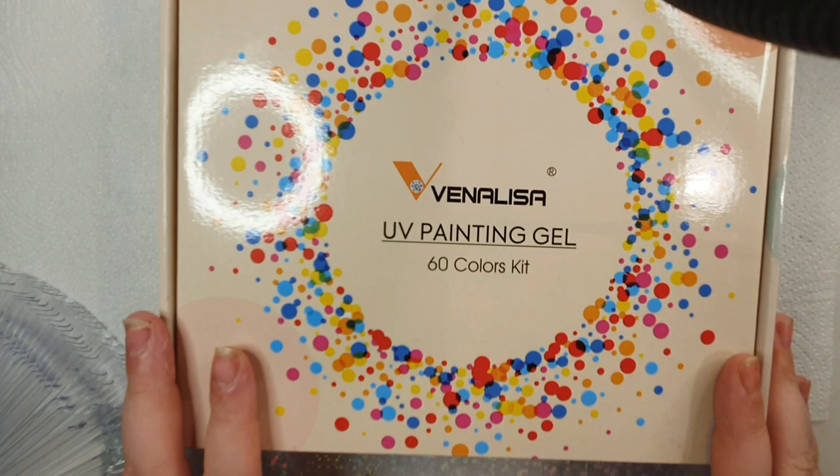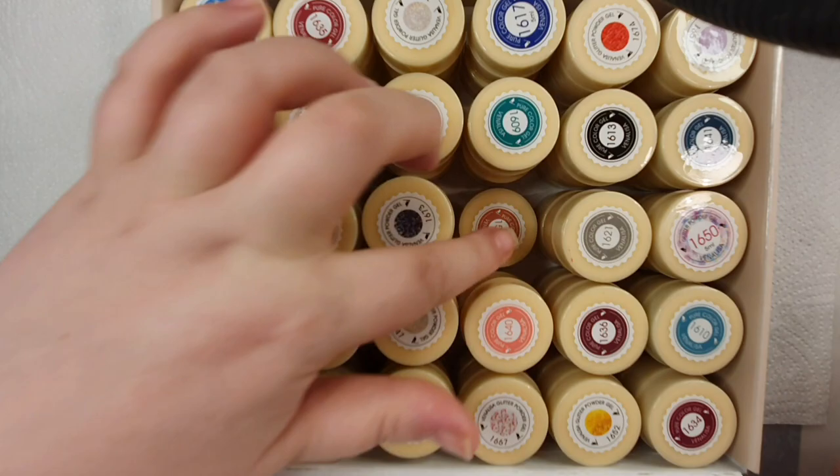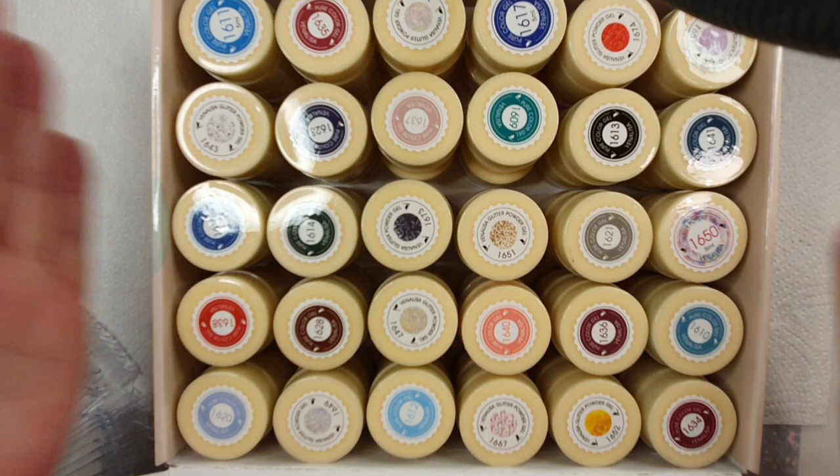I love the box — I think it's stunning. The gels come in a little plastic wrap and there are two shelves in the box, 30 on top and 30 underneath. The pots all come sealed — it took me like an hour to cut them all off. We're going to be swatching all of these onto swatch sticks, 10 at a time. I put my gloves on because there's a lot of gel. They cure for 60 seconds.